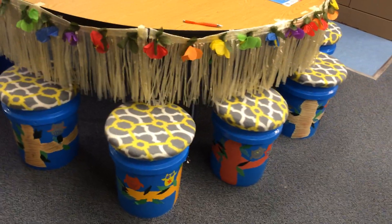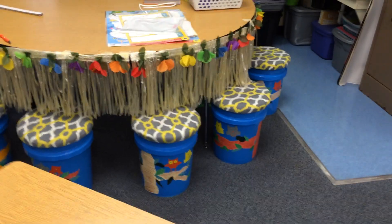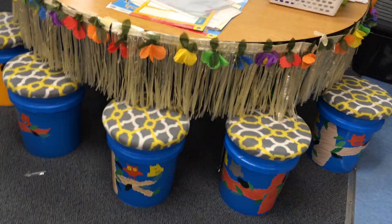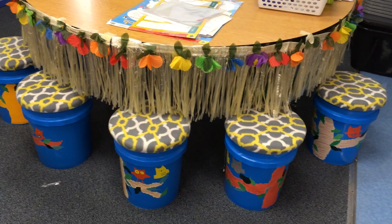These are a little taller than the ones you normally see on Pinterest or in other classrooms online. Because I have third graders, these work perfectly for my back table.